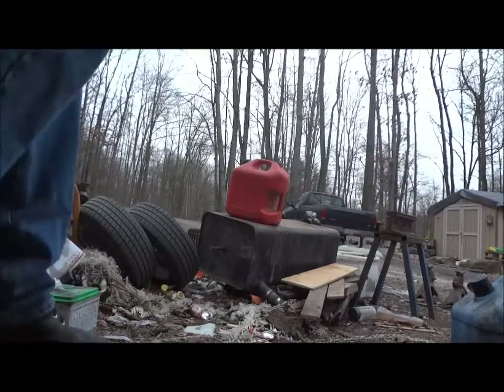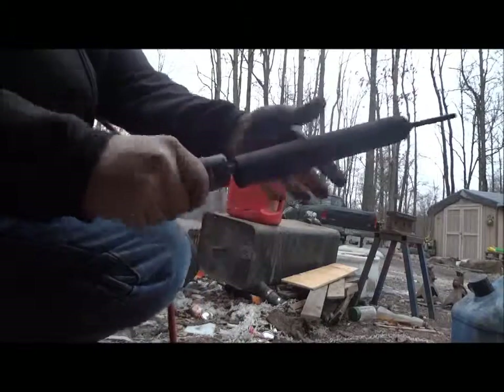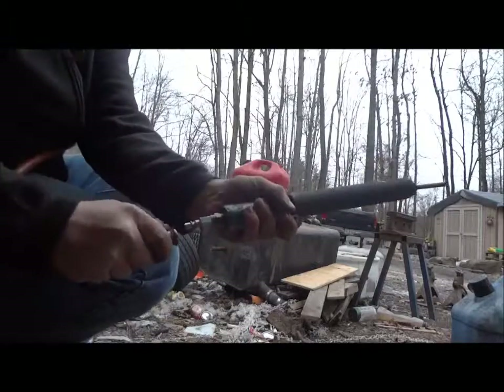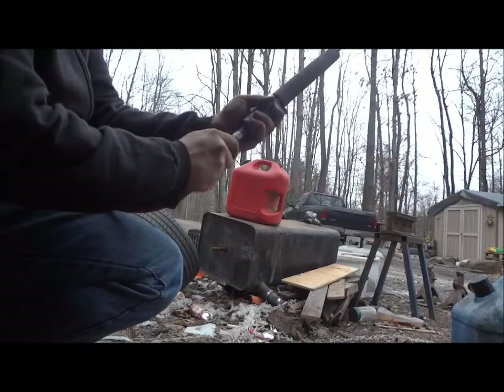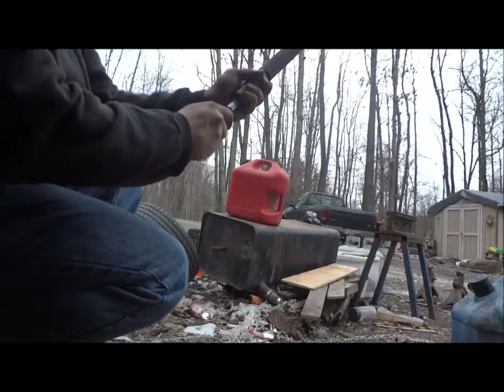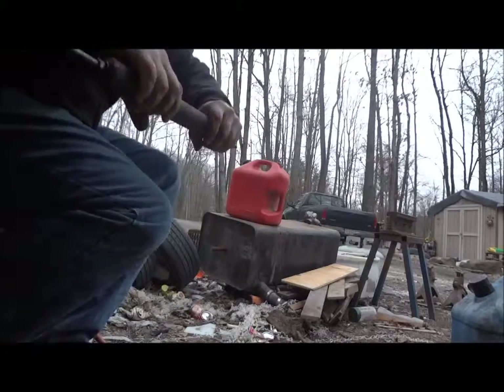Hey guys. The other day I was making this thing. It's got an adjustment on it. Makes a bit of a noise. Anyhow, I did that. This is the body of an old shock absorber. And some stuff.